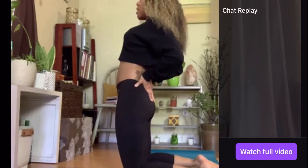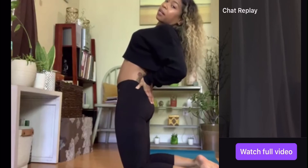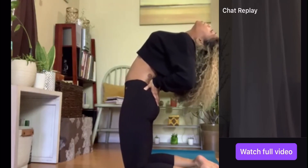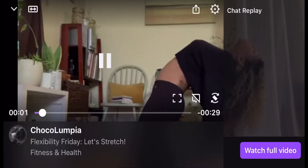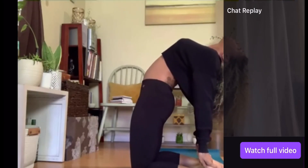Hips forward. Take it as far as you want. You might just send the hips forward and hold there. You might look up towards the ceiling. You might look towards the wall behind you. You might take both hands to the floor — don't take just one, you'd be lopsided. So once you take both hands to the heels, send the hips forward again.